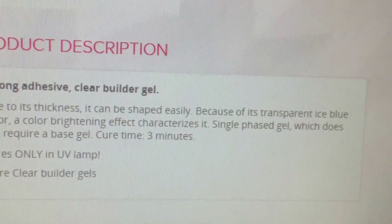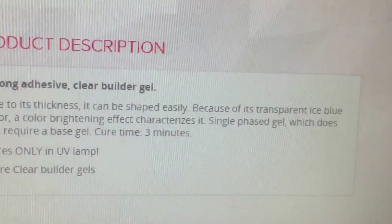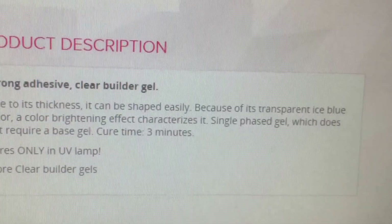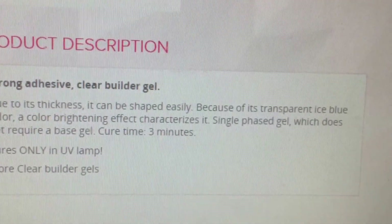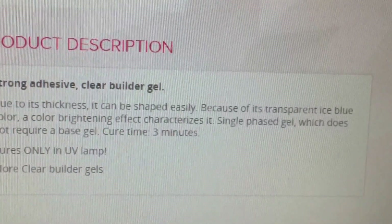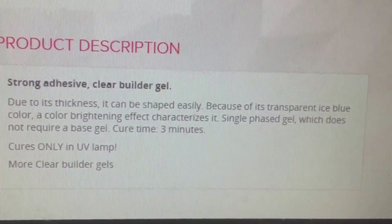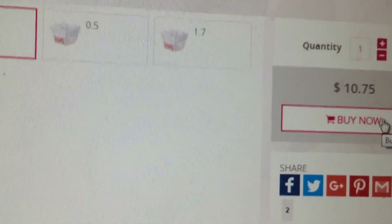It says: due to its thickness, it can be shaped easily. Because of its transparent ice blue color, a color brightening effect characterizes it. This is a single phase gel which does not require a base gel. Cure time is 3 minutes, and this is a UV lamp only. I wanted a builder gel that was really, really thick, and even more — it doesn't require a base, that's less steps. So that's what I got.